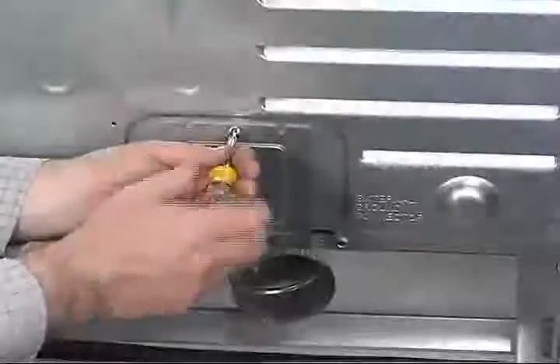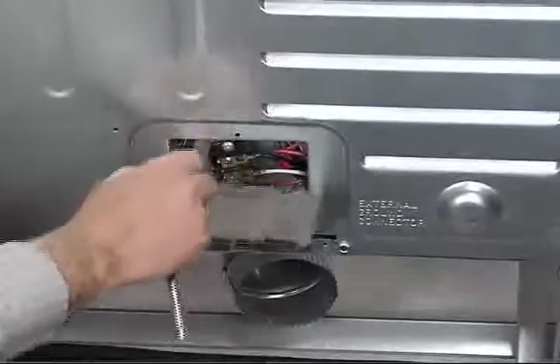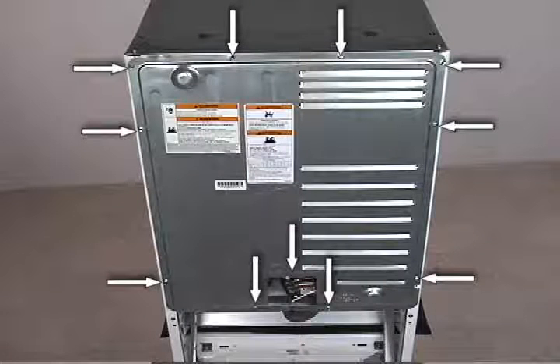The terminal block cover is held with one 5/16th inch hex head screw. The rear panel is held on with eleven 5/16th inch hex head screws.